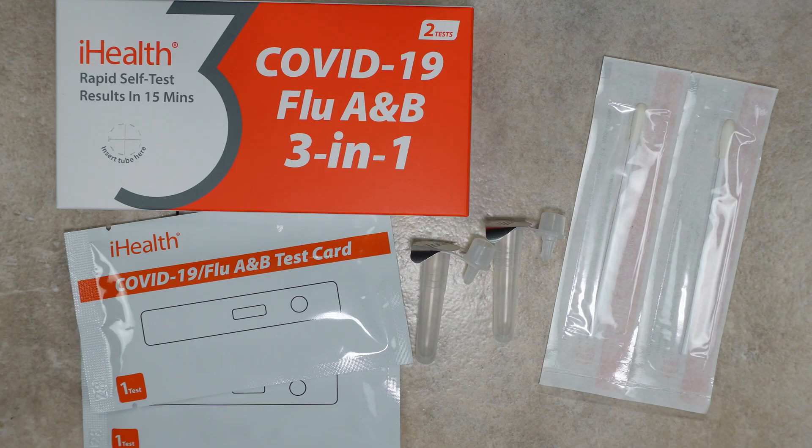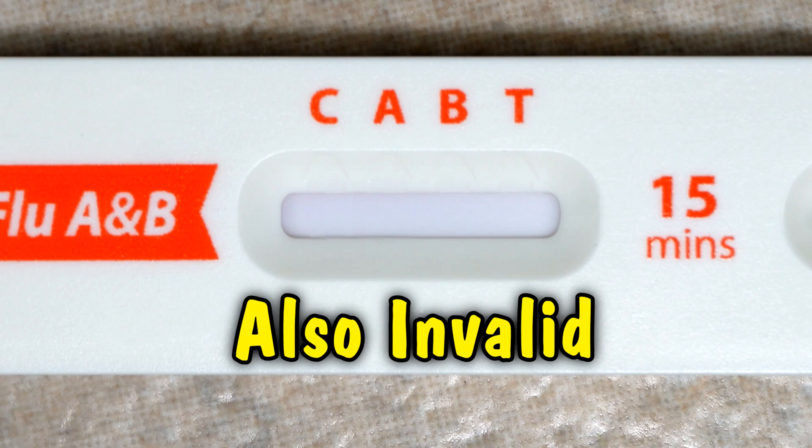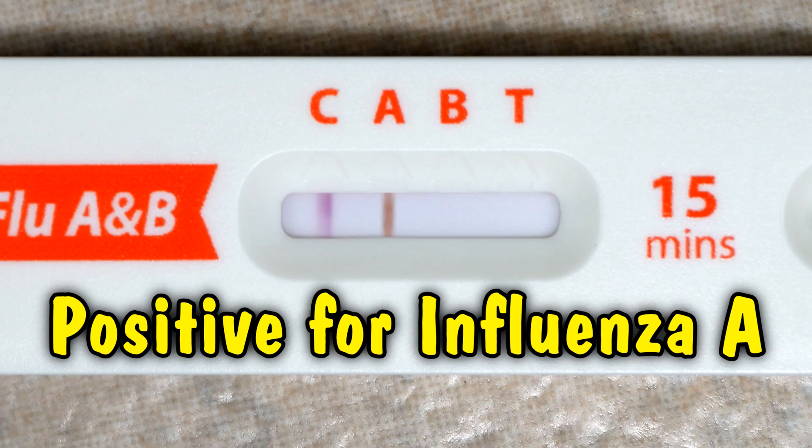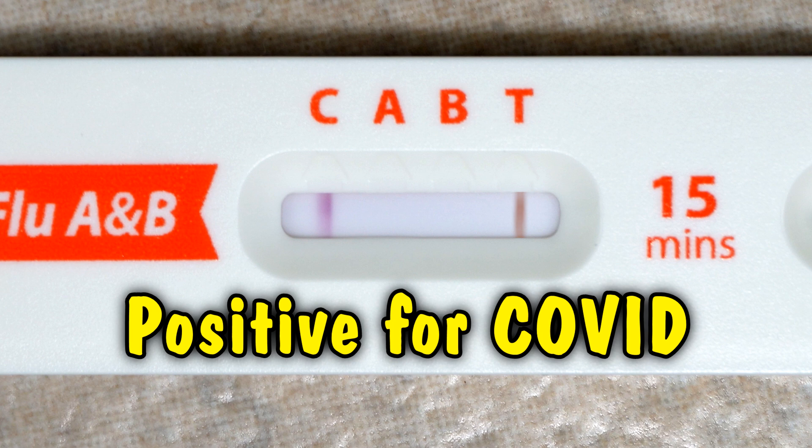You have to have a new tube, a new swab, and a new test card. It's also invalid if there are no lines at all. So as long as you have a line next to your C, you need to look at the other three spaces. The A is for Influenza A, B is for Influenza B, and T is for COVID. So if you have a line underneath A, it has detected Influenza A in your sample. If you have a line under B, it has detected Influenza B. If it has a line under T, it has detected COVID in your sample.